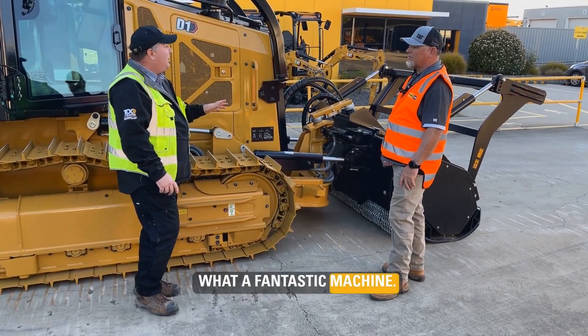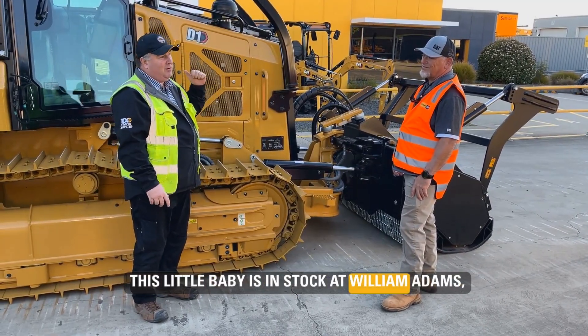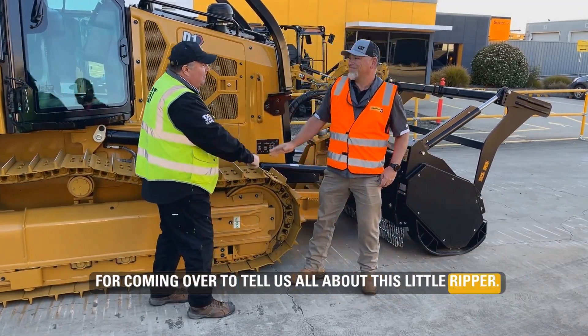What a fantastic machine. I reckon this D1 might be my new favourite. This little baby is in stock at William Adams, ready to go. So make sure you give us a call. And thanks, Robbie, for coming over and telling us all about this little ripper.